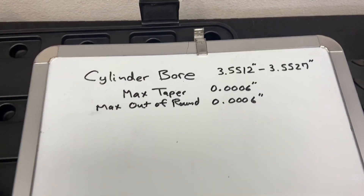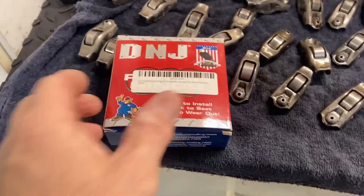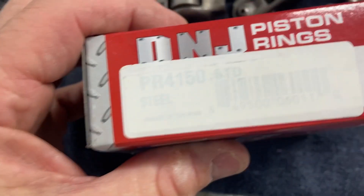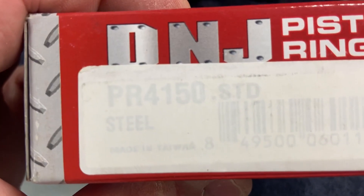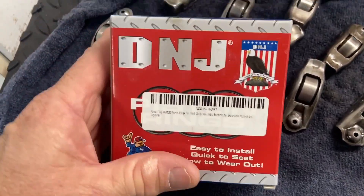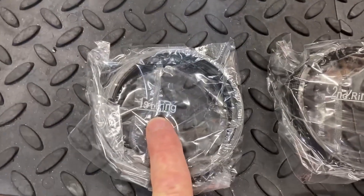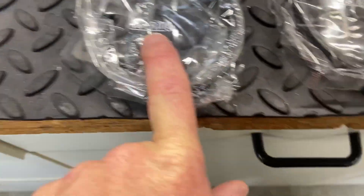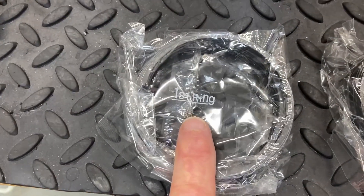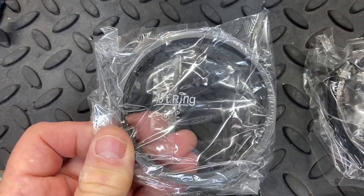I didn't bother writing these down because none of the measurements exceeded six ten-thousandths, so we're in pretty good shape. I went ahead and ordered some standard-size DNJ piston rings. With the ring packages laid out, you can see we have the first ring — the top compression ring — the second ring which is the oil scraper, and then the oil ring. We're going to start with the compression ring, which has the tightest tolerance and smallest end gap. Let's take one out and put it in to see what we measure.